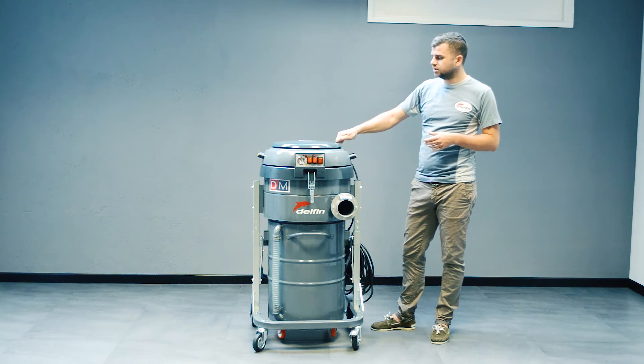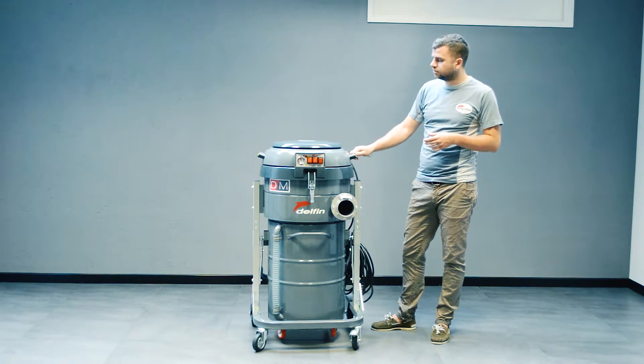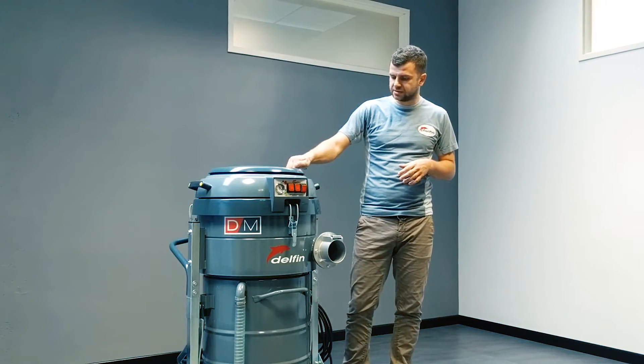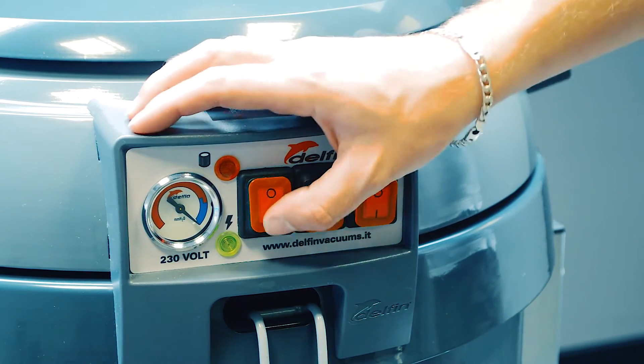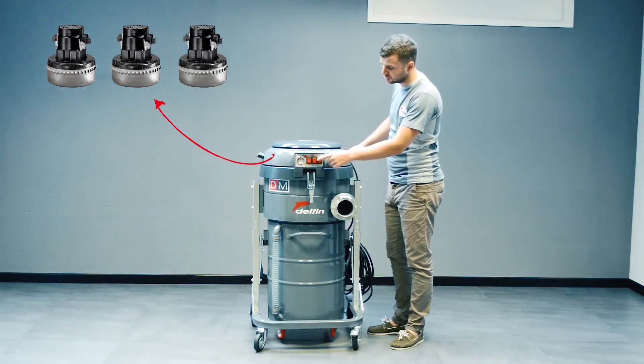The machines are truly industrial; they are made of painted steel, so the machine is totally painted steel, very sturdy. It features three bypass motors, so inside you've got three bypass motors that you can see here.